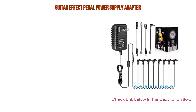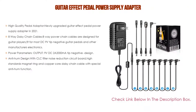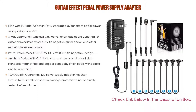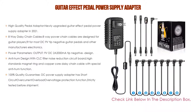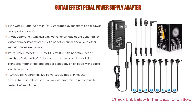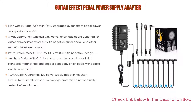Number three: for some exclusive reason, a guitar effect pedal power supply adapter is on our list. This newly upgraded 2021 model features high-quality components from big-name manufacturers combined with a professional noise reduction circuit design and multiple noise filtering, offering stable, safe, reliable, quiet, and durable pedal power supply performance.